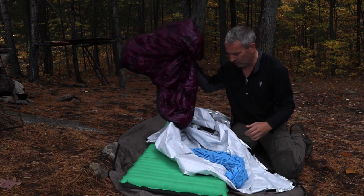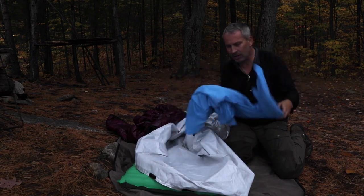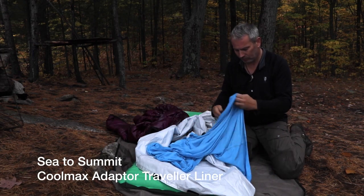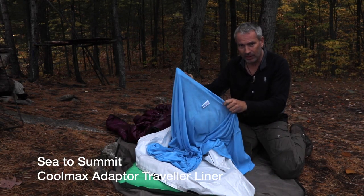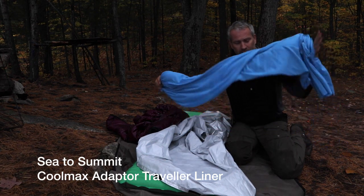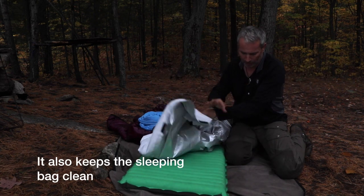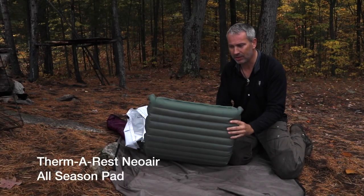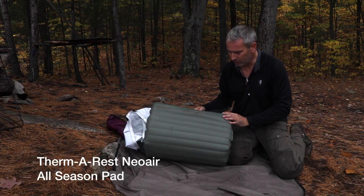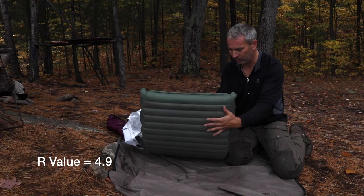This is a really lightweight bag so it doesn't have a lot of insulation to begin with. Inside the sleeping bag I also had this liner — the CoolMax travel liner — which adds about three to four degrees of comfort to the sleep system. And I have my Therm-a-Rest all-season sleeping pad, which is rated at around R4.5.